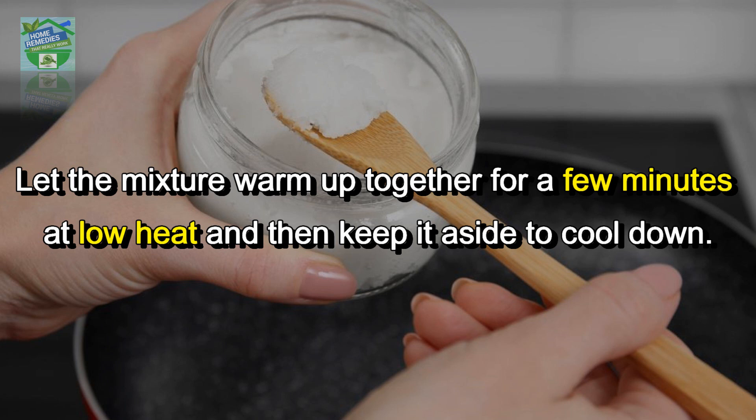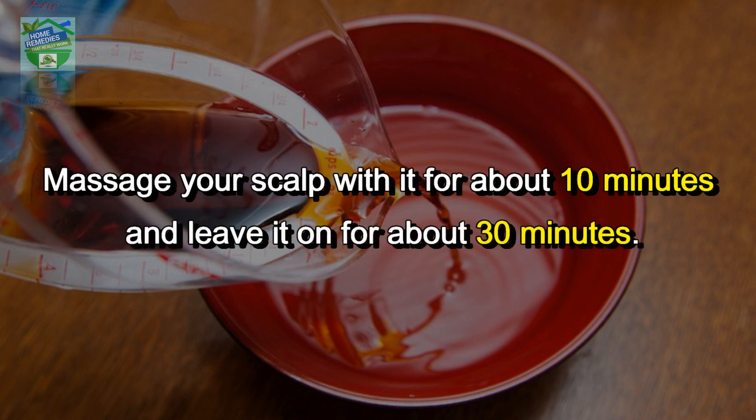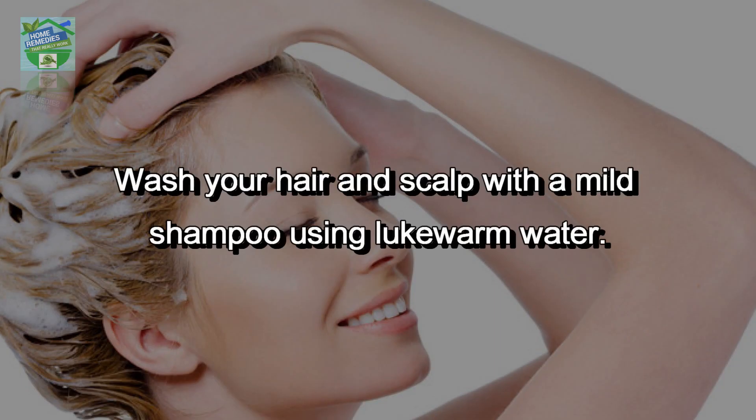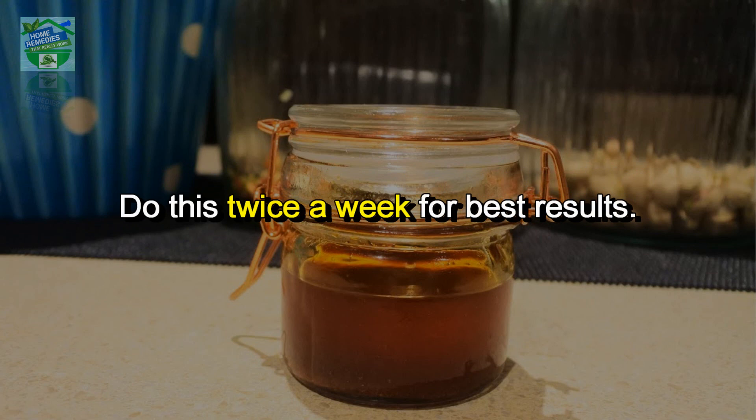The hibiscus oil is ready to use. Massage your scalp with it for about 10 minutes and leave it on for about 30 minutes. Wash your hair and scalp with a mild shampoo using lukewarm water. The oil can be stored in a cool and dry place, preferably in a glass container. Do this twice a week for best results.